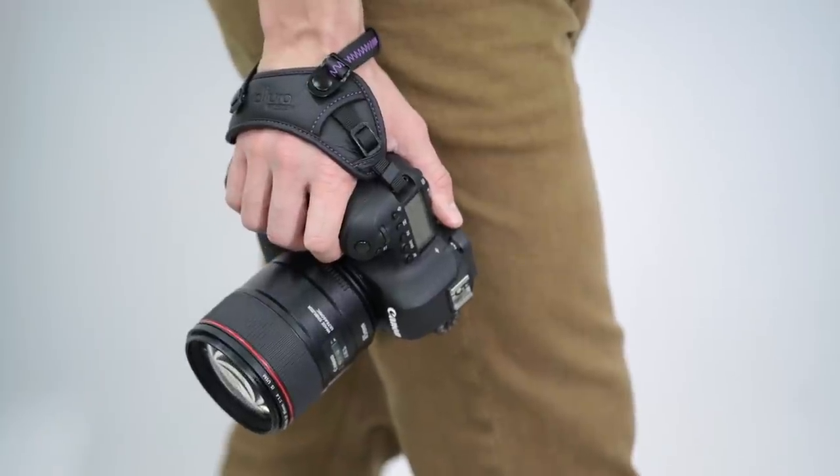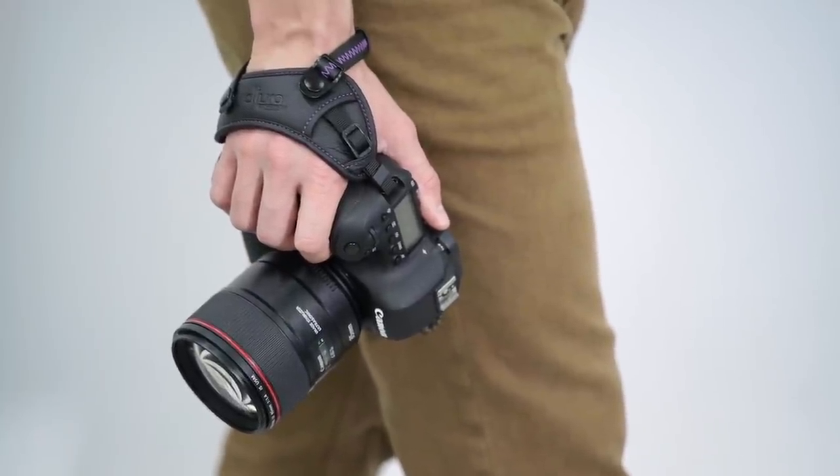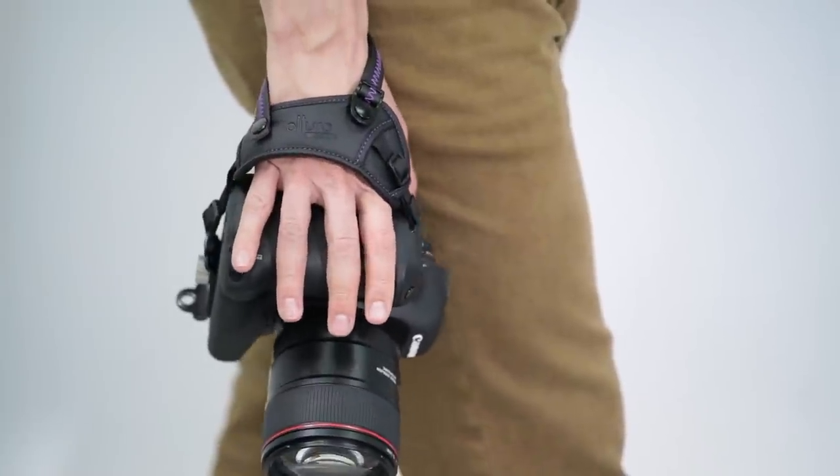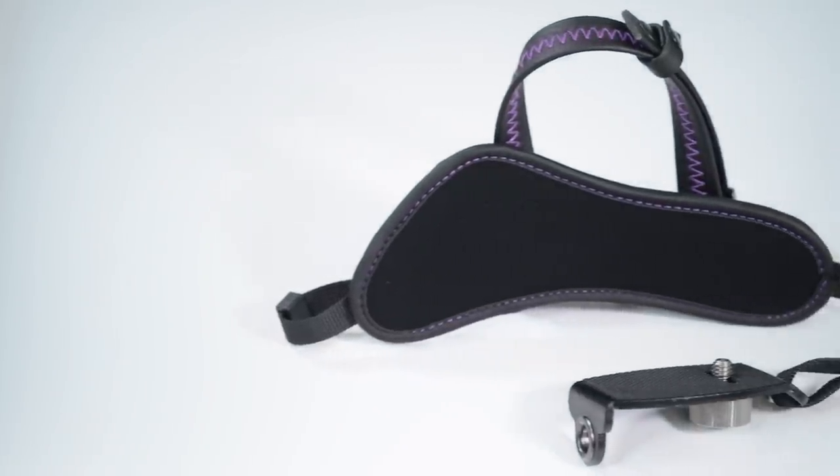The secure padded comfort grip relieves hand fatigue by displacing stress on your fingers and allows you to let the camera hang instead of having to grip it continuously. The strap is lined with soft, ventilated microfiber so that your hand stays cool and comfortable.